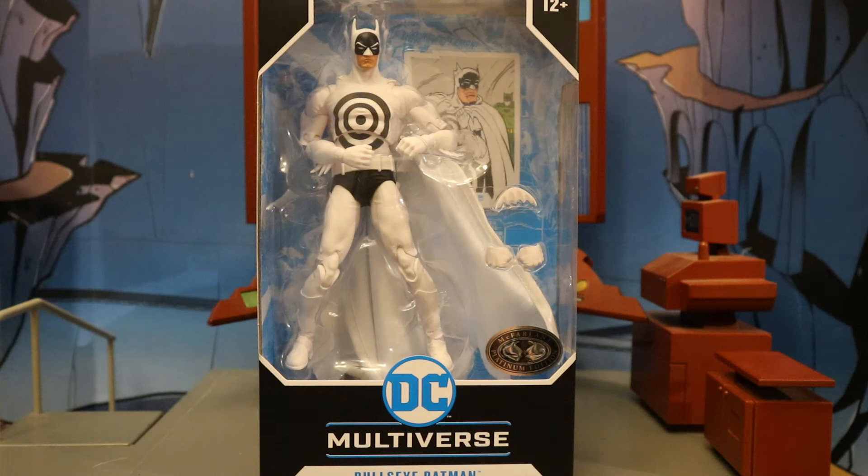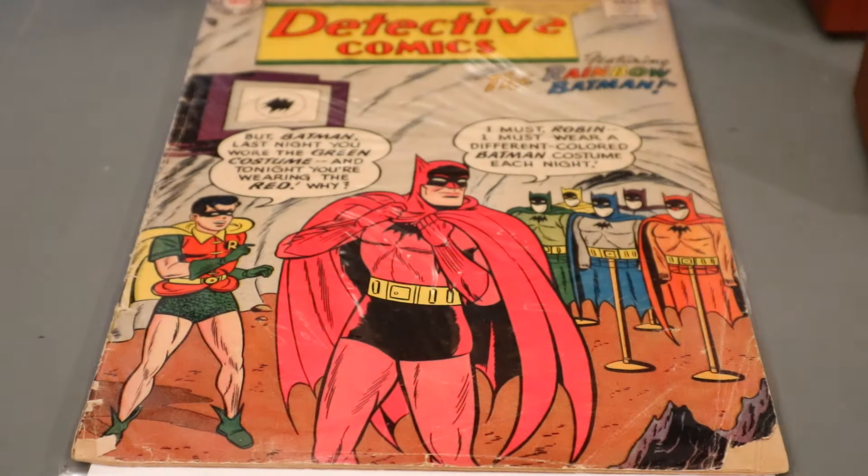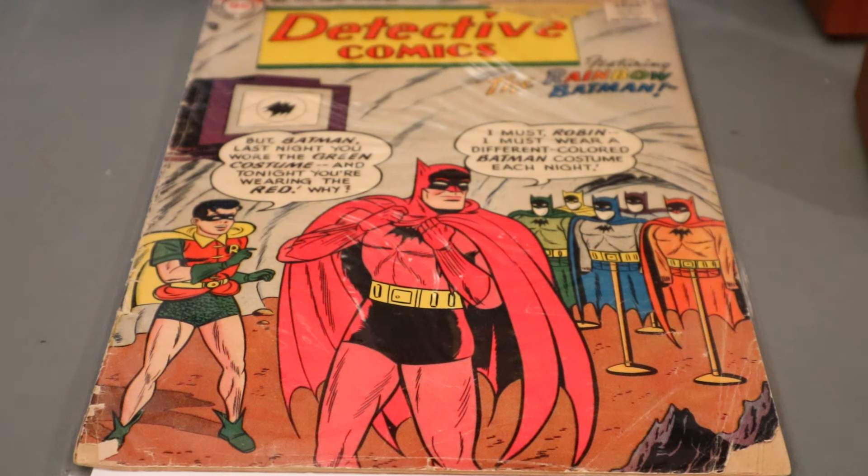With no further ado, let's open him up. Of course I did get two of these Batman figures — one to open and enjoy, the other to keep unopened in my complete Batman-related extra figure collection. Before we look at the figure, here's a look at the actual original version of Detective Comics number 241.